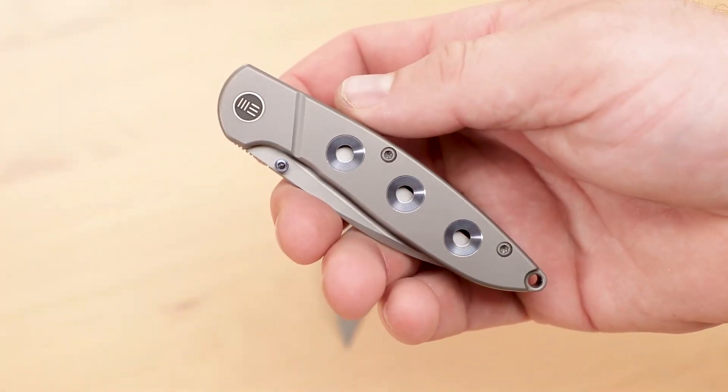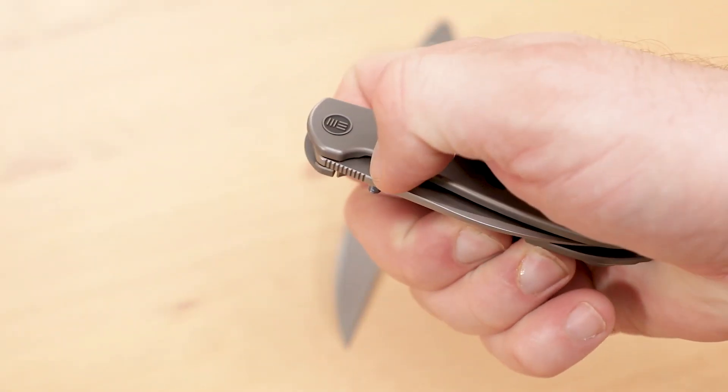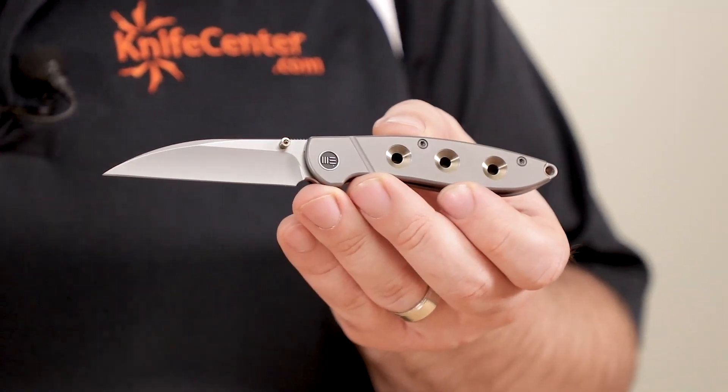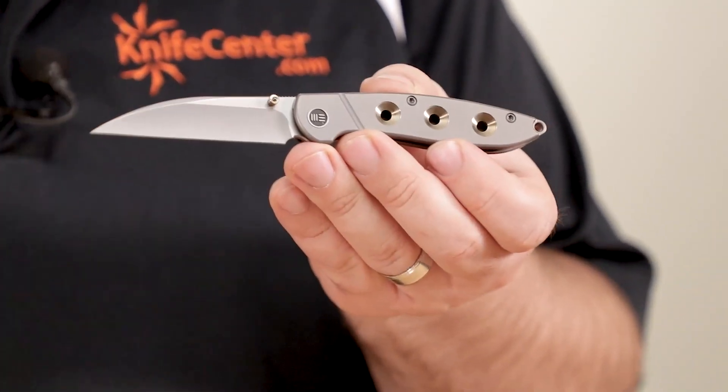For those of you who are familiar with WE Knives already, you won't be surprised to learn that the quality of the Schism can rival any production company out there. They've honed their skills for years as an OEM for other knife manufacturers, and ever since they struck out on their own, they've been hitting things out of the park. One of our first thoughts when we unwrapped this knife was that it reminded us of a slightly smaller and upgraded Kershaw Leek. It certainly has a similar refined and understated classiness that makes it a great option for a gentleman's pocket knife or fancier EDC knife.